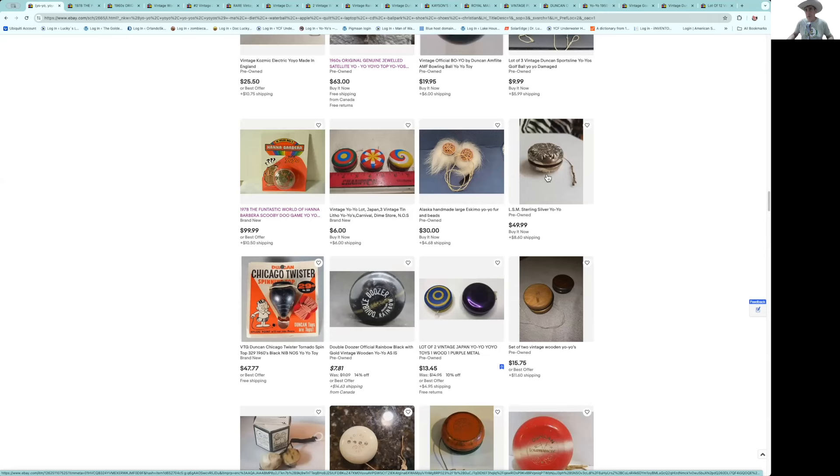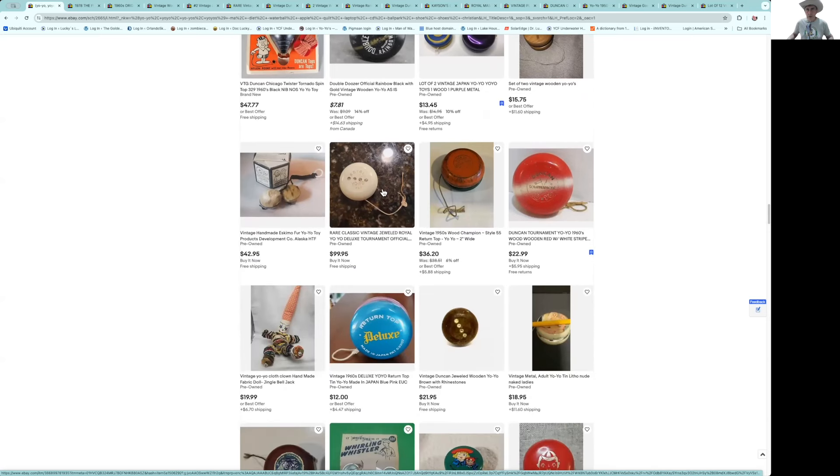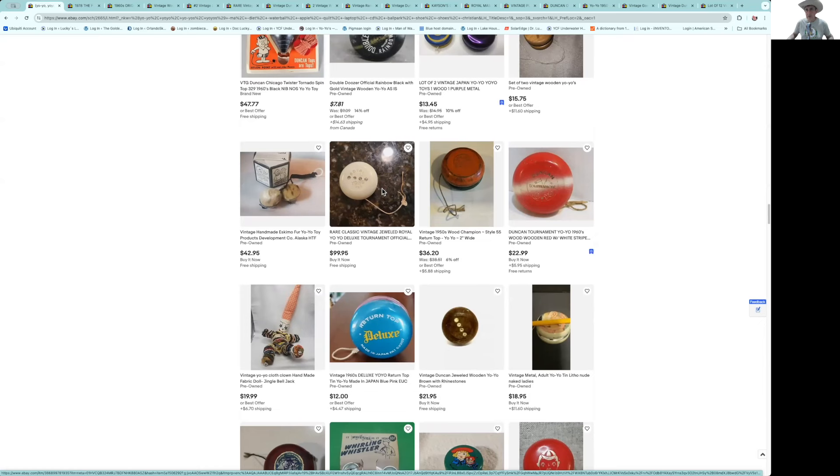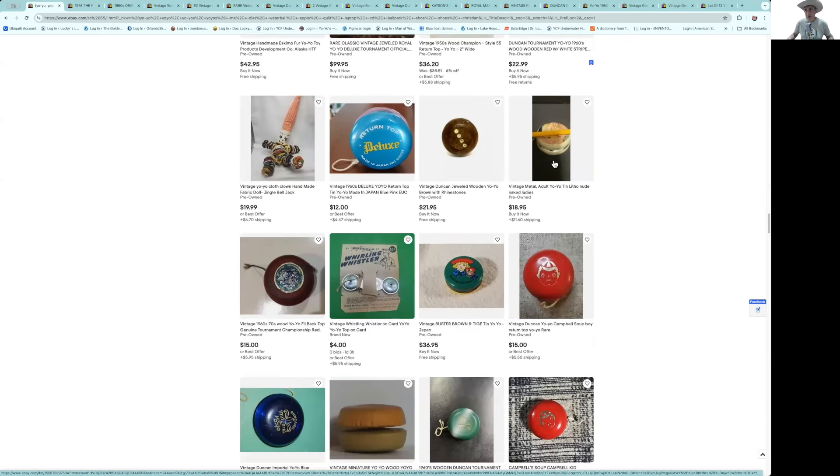Here's your classic sterling silver yo-yo at $49 — not bad. They're sticking you a little on shipping, but if you look around you can sometimes find these under $50 with shipping, so just keep looking. Here's a royal jewel — a little overpriced, I think.